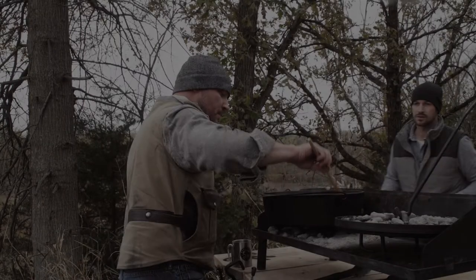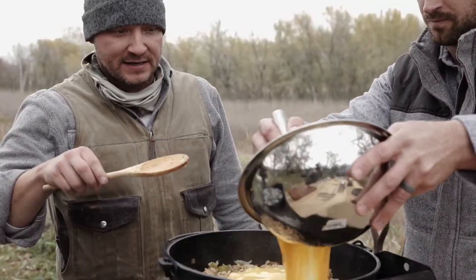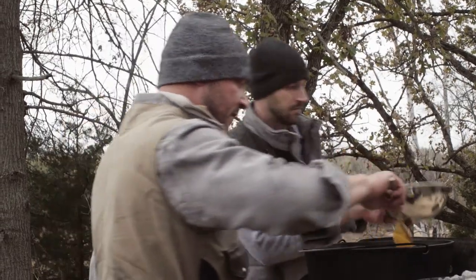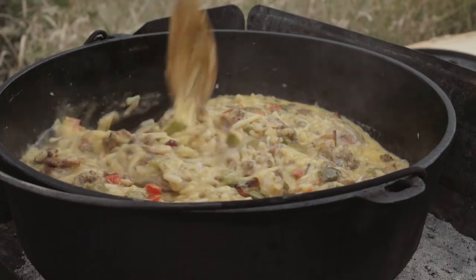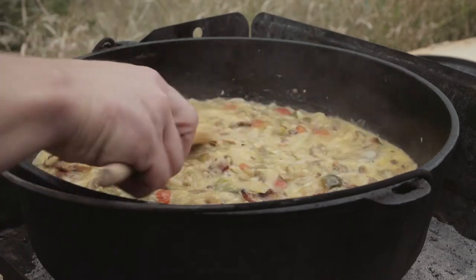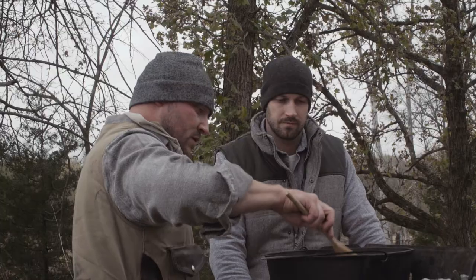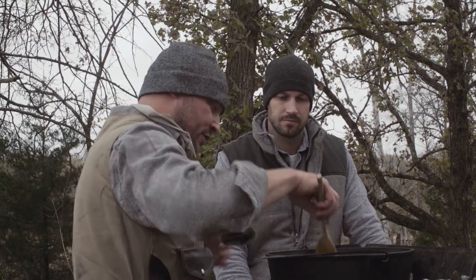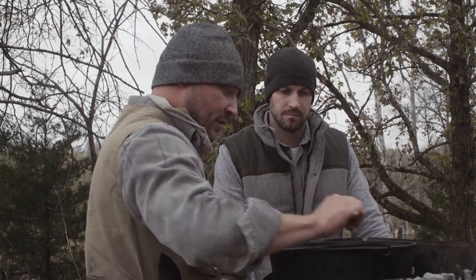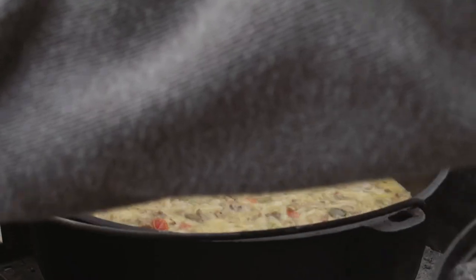We've got 18 eggs scrambled and whisked up — just going to dump that in there. Get the eggs mixed in and get everything really even. It's always good to keep things level, because if you've got a higher spot it's gonna be closer to the lid, which in turn is gonna be a hot spot. So again, it's okay to be picky.